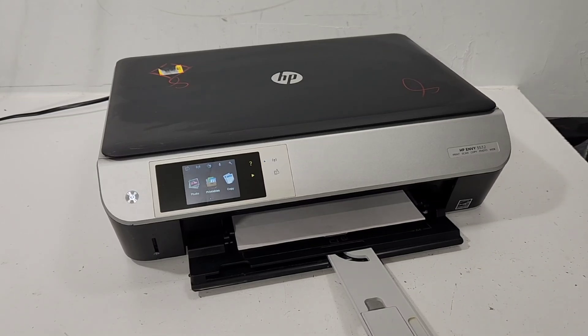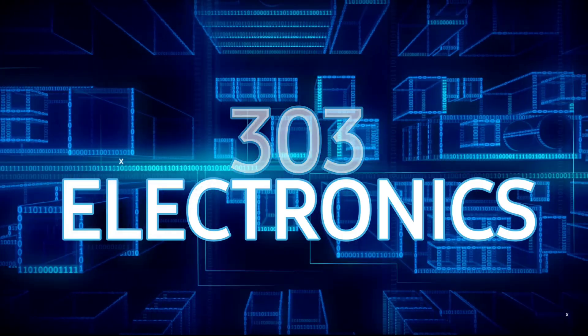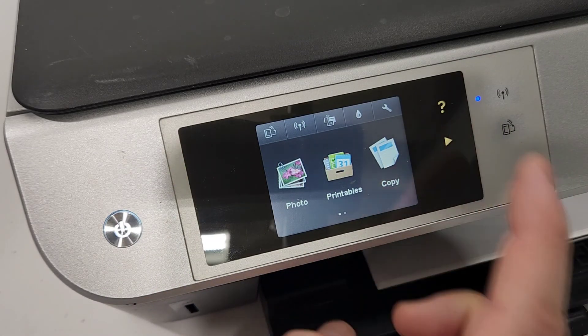Hey guys, this is an HP ENVY 5530 series printer and I'm gonna show you how to get into the secret menu and how to do a reset. There are buttons that are sometimes lit, sometimes not.